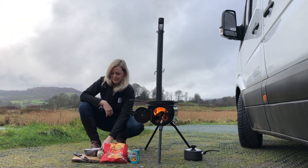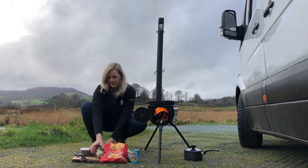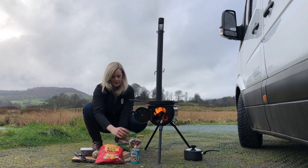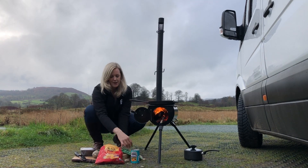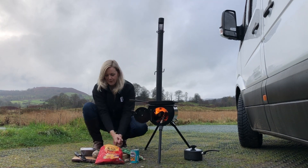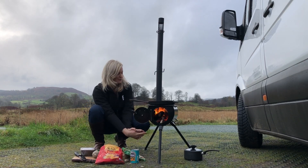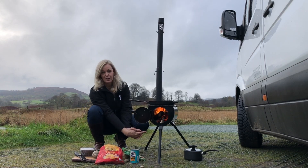For breakfast this morning we're going to have mushrooms, some vegetarian haggis, some hash browns, some veggie sausages, and beans. I'm rather hoping it's all going to fit in this pan, but I am going to use one of our standard pans on top of the fire as well for the beans.